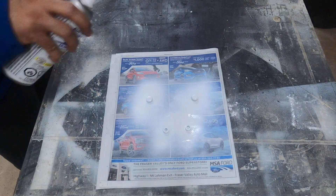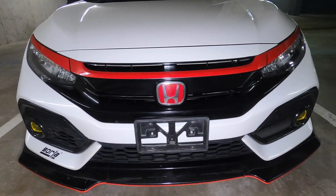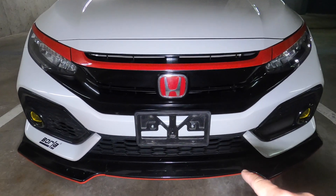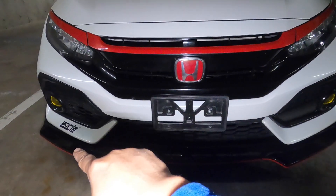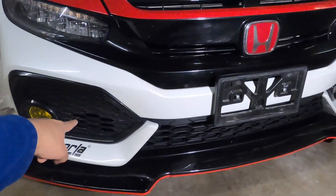While waiting for the paint to dry, we'll do the side plate relocation. I already removed my plate number — this is how it looks. I'm going to use the plate holder that came off the car and relocate it from the middle to the passenger side near the fog light.